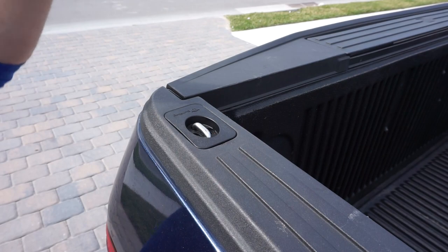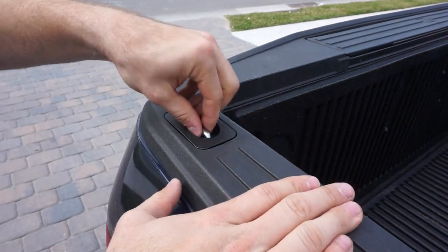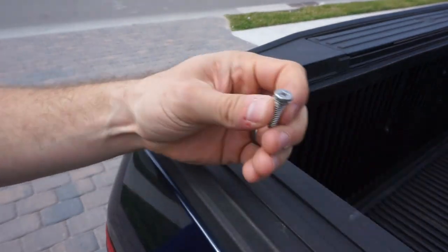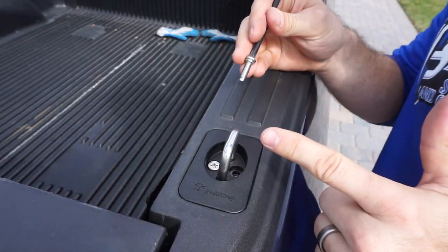Flush fitment — like I said, perfect fit all the way around. Now you've got some functionality for this part of your truck, and it doesn't stick up all the time or look awkward because it sits flush. All you have to do is hand tighten these screws back in and you're done.